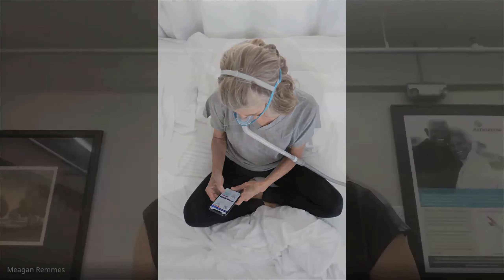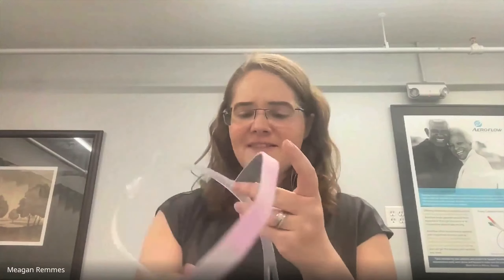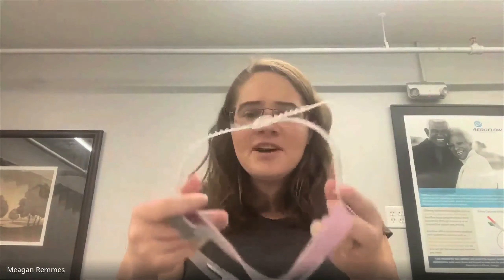That makes perfect sense. I actually have a CPAP mask here with me and I see that it has all of these extra head straps that need to be adjusted, but I'm not entirely sure — is this the way that it goes on? Is it going to be comfortable for me, or what do I do to loosen it or tighten it?